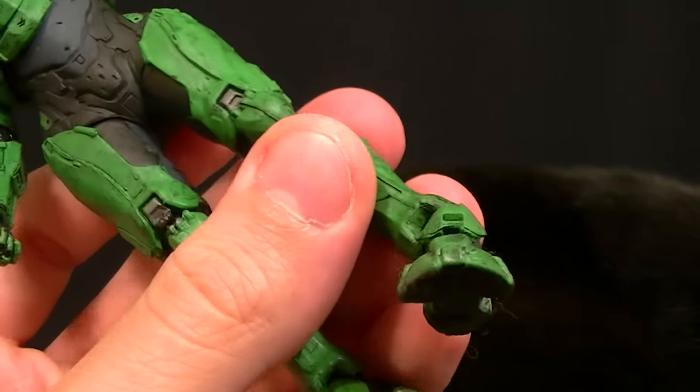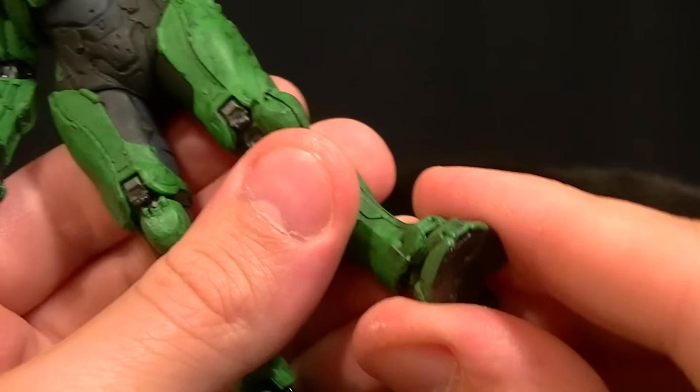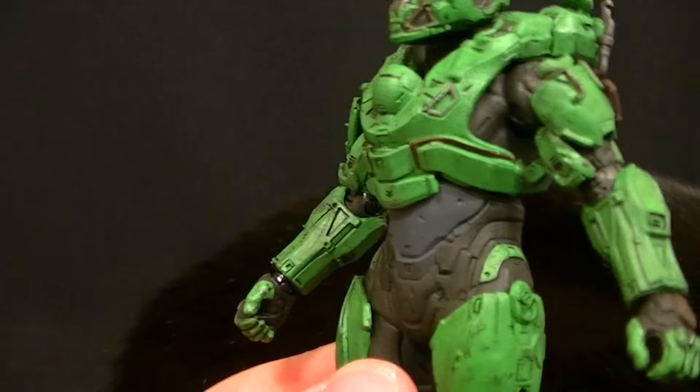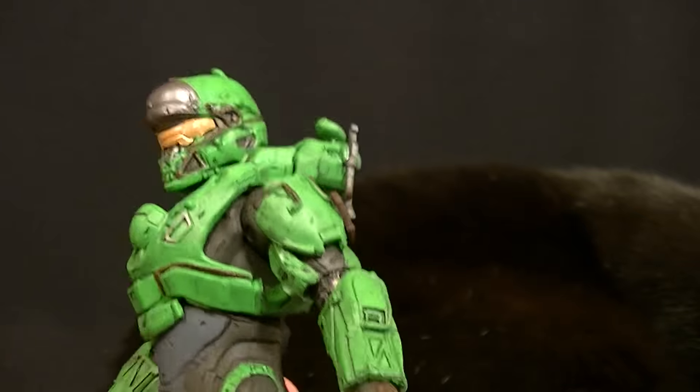The ankle articulation is a standard ball hinge, so you can get that ankle moved around however you want. No toe articulation at all, so just like Tanaka it's going to be really easy to stand this figure up because the feet are nice and flat and fixed, but it's pretty limited in some of the other parts.